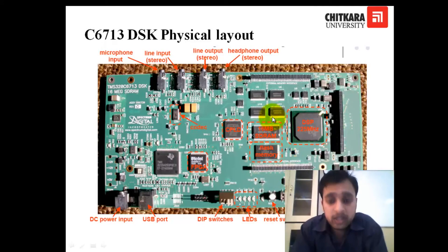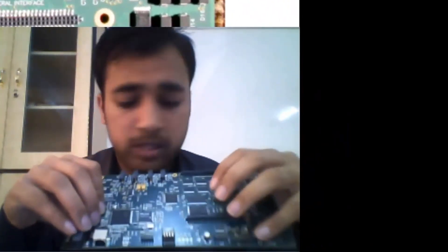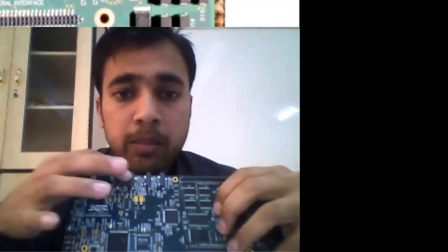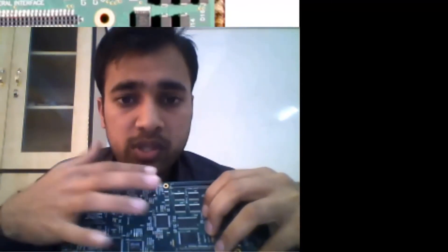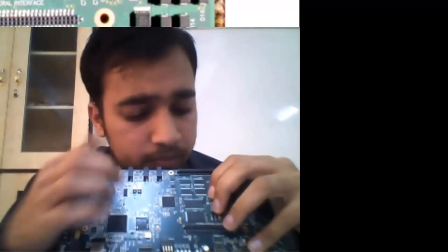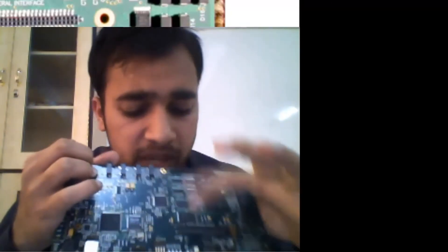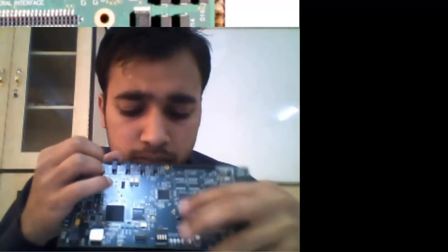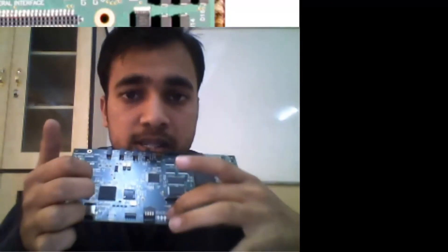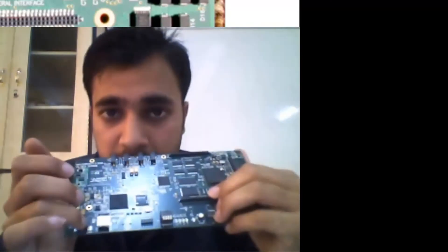This is the physical layout of the kit. There are two inputs for line-in and mic-in, and two audio outputs. This is the codec here, and this is the DSP. These are the expansion slots. These are the DIP switches and the four LEDs. This is the USB, and here we can connect the DC power supply.